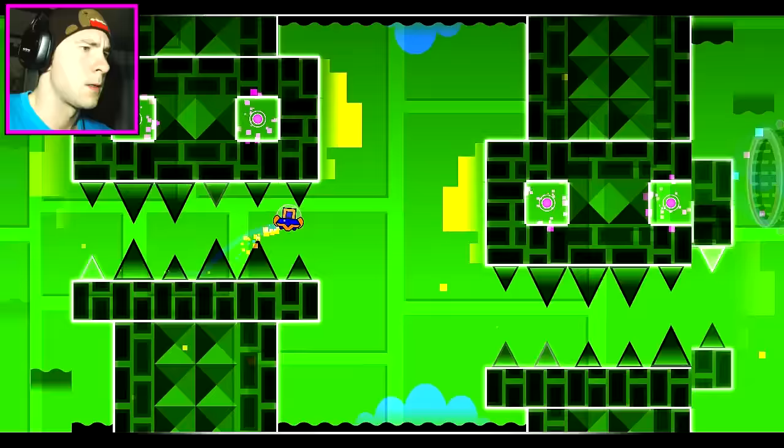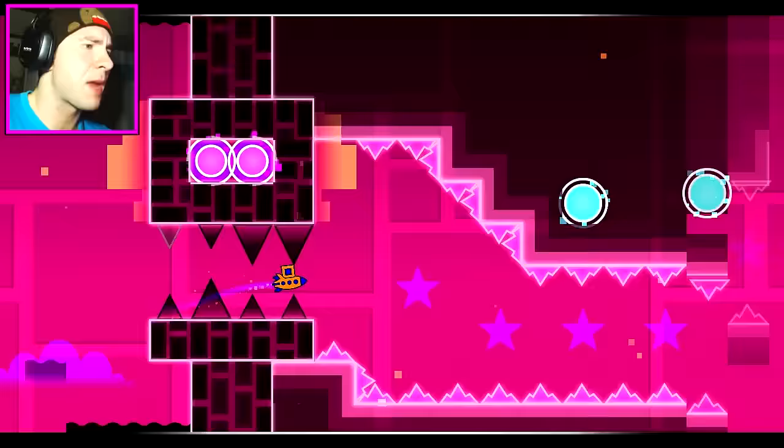Time for craziness! Crazy rocket ship, yeee! And then bounce! Bounce! And then tight section, tight section — AYYYY! It was too tight for me!